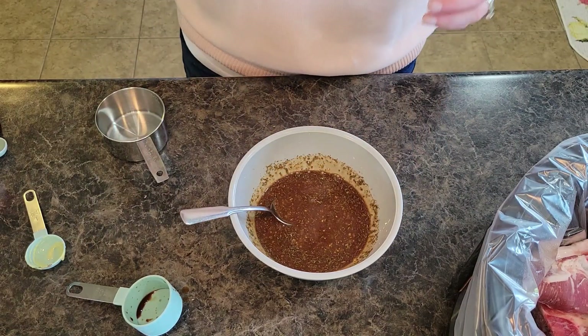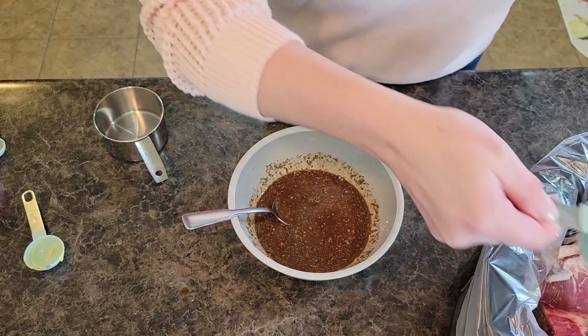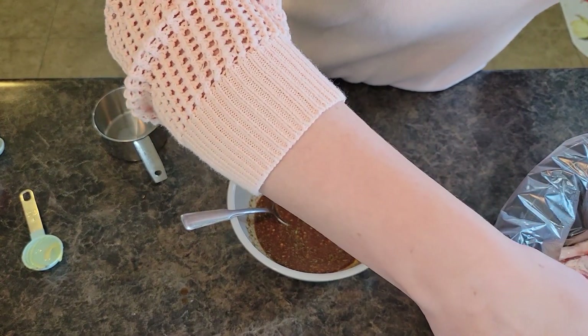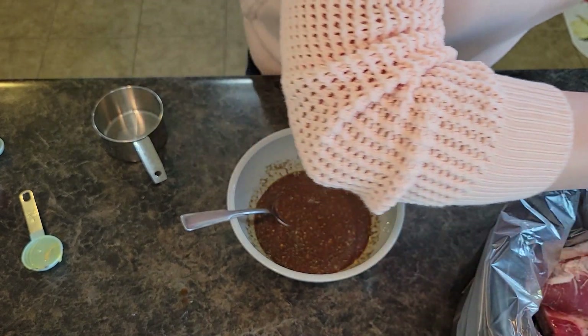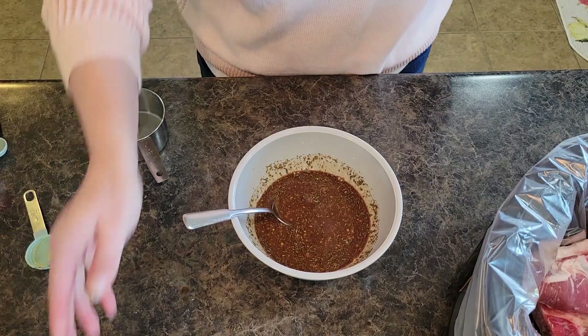I am going to get a quarter cup of water. I'm not going to mix this into my sauce — I'm actually just going to put it in the bottom of my crock pot. I have sprayed my crock pot liner as well.